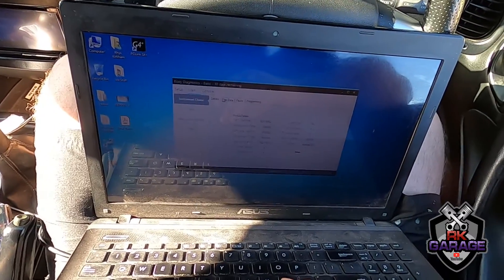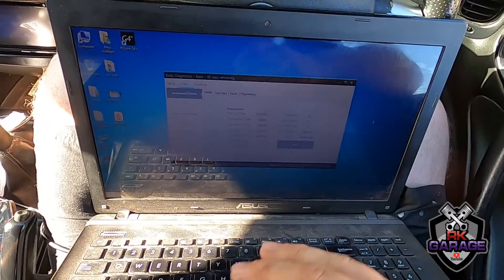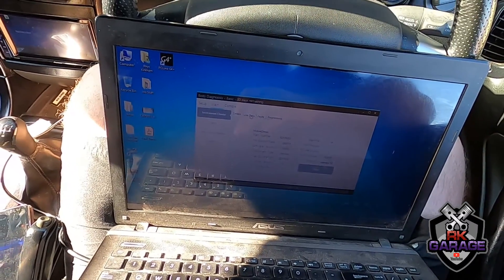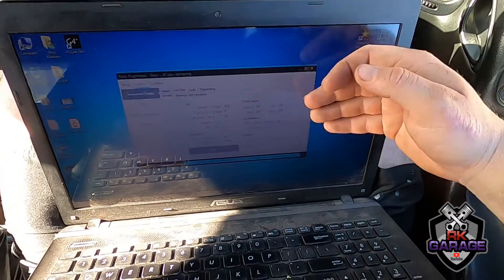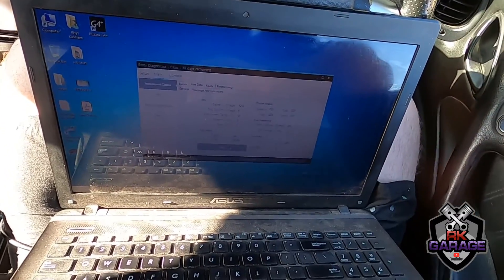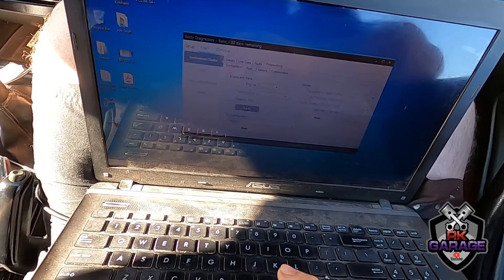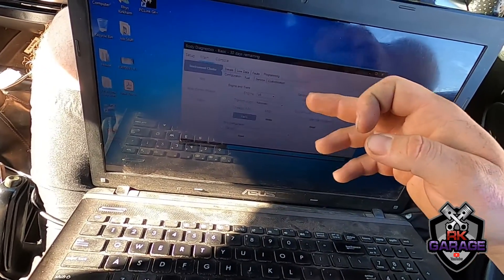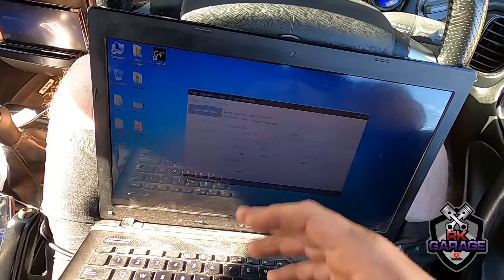So we're going to main in, go there. I did this before — read — it's got all that. Live data, read that, so that's reading everything that's there. Now programming — read — it's saying it's a V6, which is correct. Automatic — I'll change that to manual.